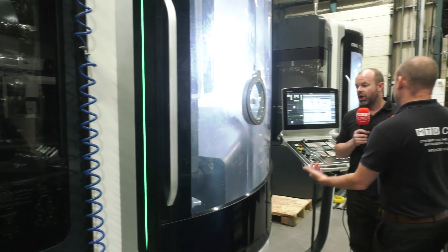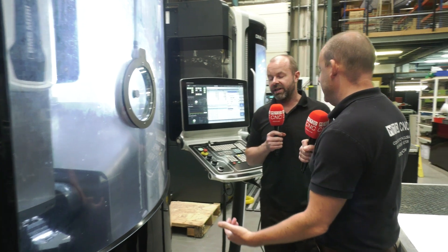You could push this faster depending on the material and depending on the part. Absolutely — depending on the tool capabilities and the material that you're using, absolutely yes.